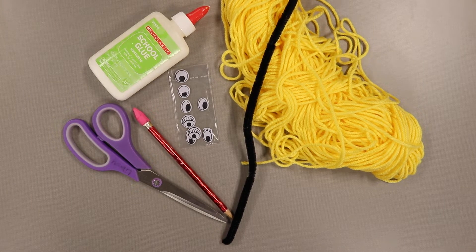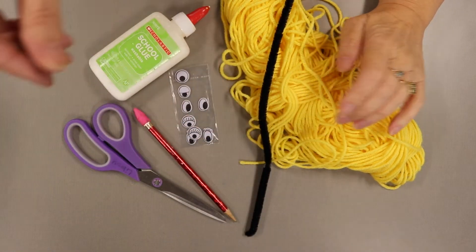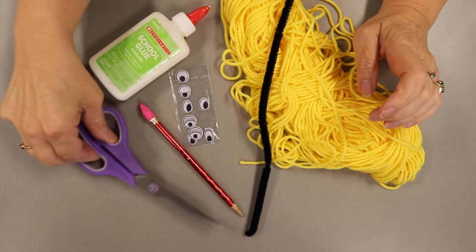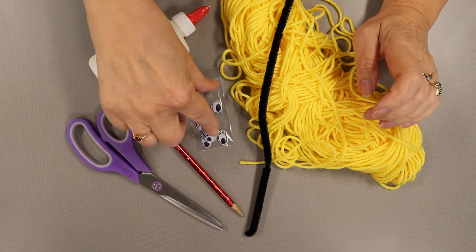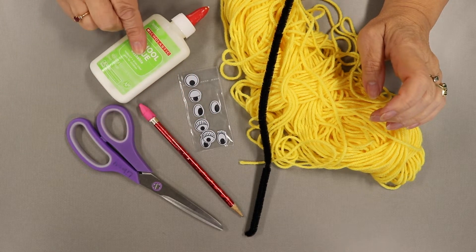These are the items that you'll need to make your Yarn Monster. You need yarn — you can use any color that you like. Pipe cleaner, again, any colors. A pencil, a good pair of scissors, Google Eyes, and these are stickers, but if you don't have stickers, you'll need school glue also.